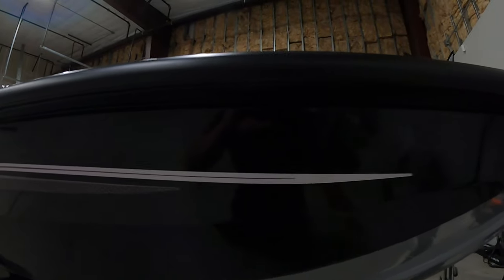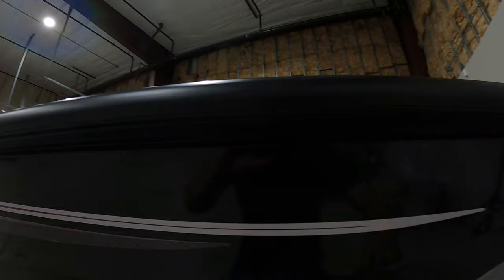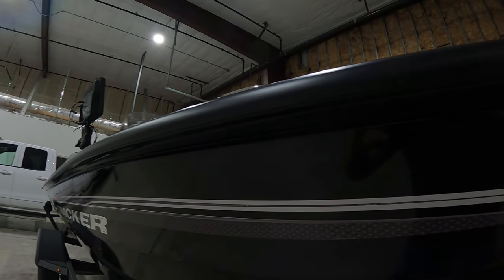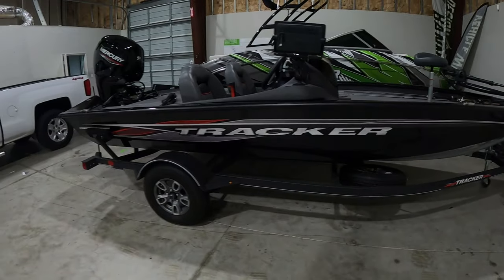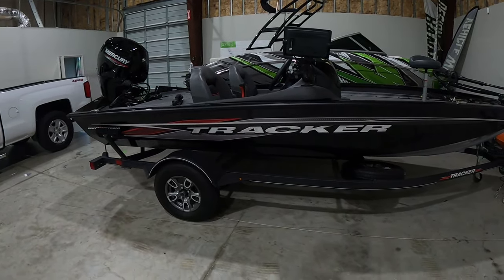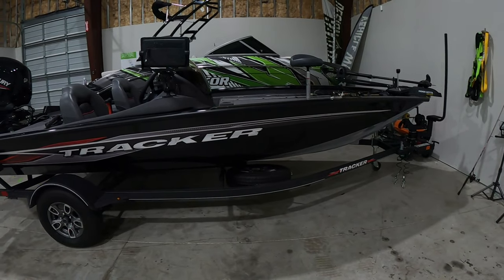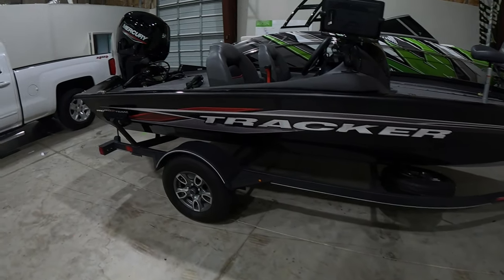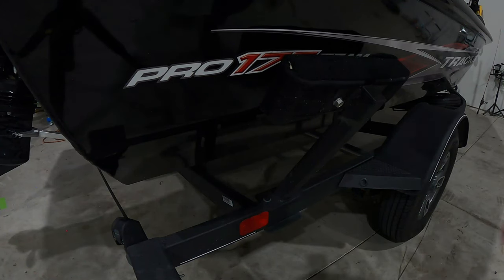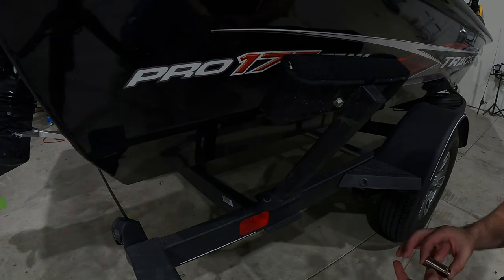The good thing about the Tracker here is you've got a little bit of a ridge where we can get that vinyl tucked nice and tight up in there — no silicone in there, so that's a plus. That's about it for what you want to do for taking stuff off the outside for a little bit easier process to get the wrap onto the boat. So let's go ahead and take those off and start from there. For the Trackers it's just going to require a 9/16 wrench.